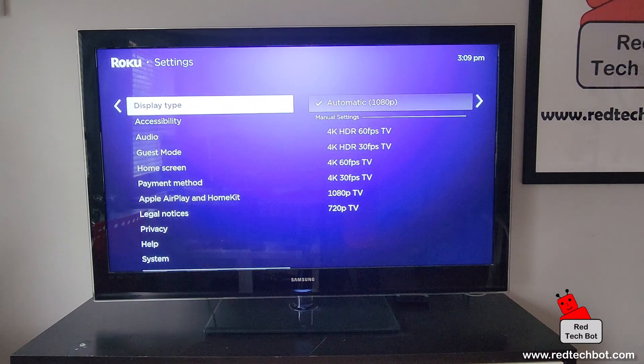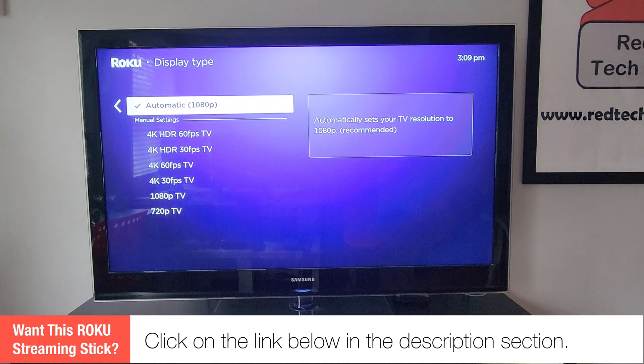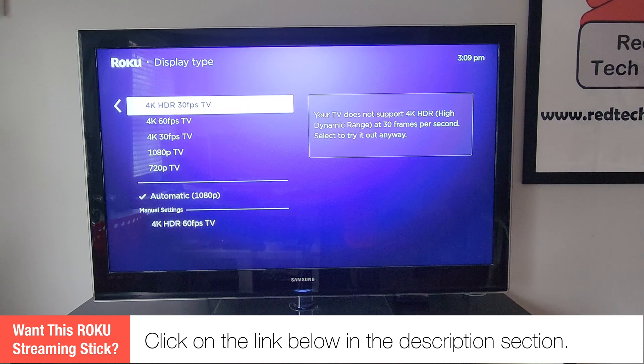From Settings, go down to Display Type. As you can see, it's automatically set the resolution to 1080p because this is an HDTV — it doesn't go up to 4K, it's just a 1080p TV. But say you did have a 4K TV and wanted to change it to 4K, here's where you do that.